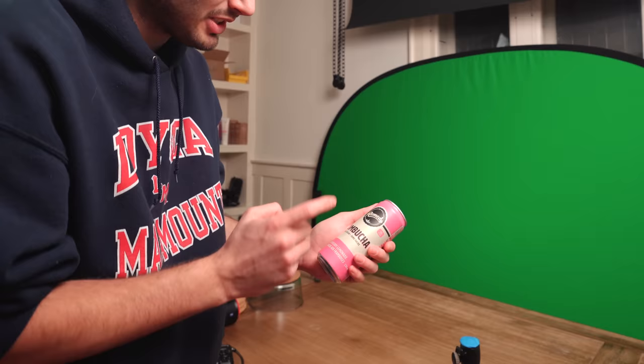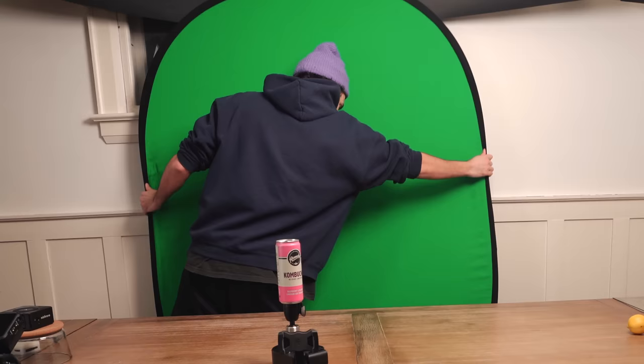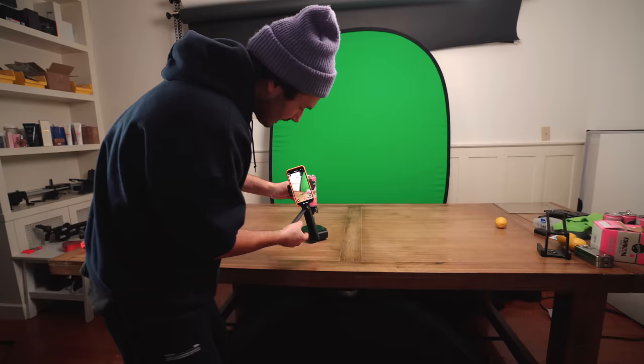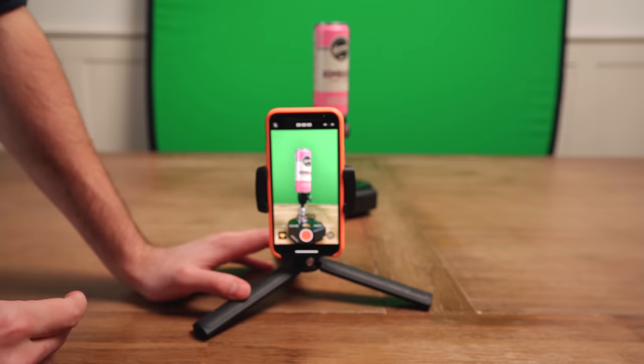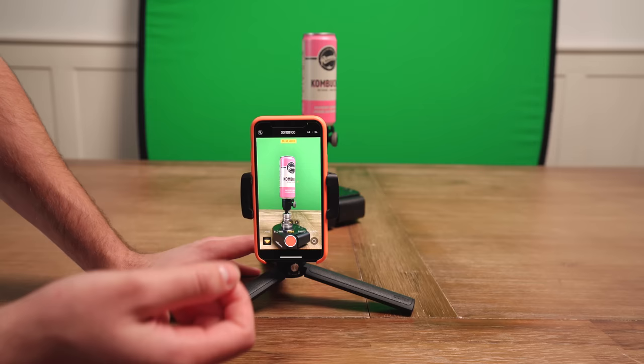For this first shot I'm going to be doing a green screen technique similar to what I did in my previous video. I'm taking our kombucha and putting it on top of this ball head mounted to our pan-pro, using sticky tack to keep it secure. I've got a little tripod with a phone holder, and I'm mounting it vertically because I want the can to fill up most of the frame. Since we're keying out the can on the green screen anyway, it doesn't matter if we're shooting 16x9 or 9x16.